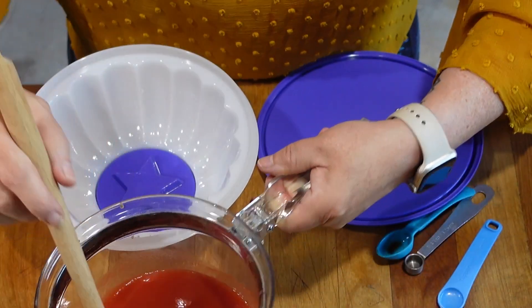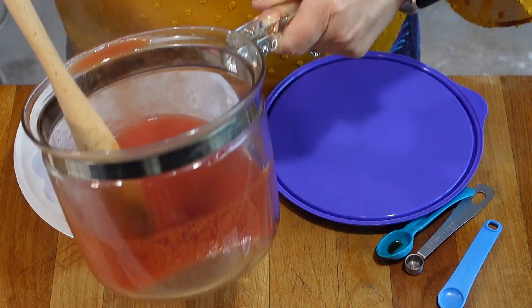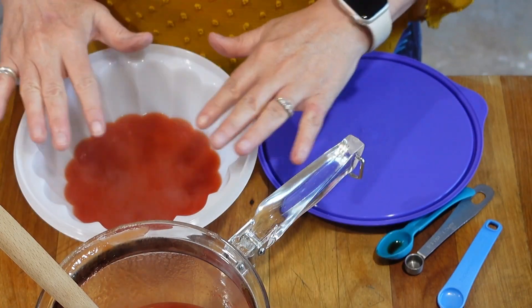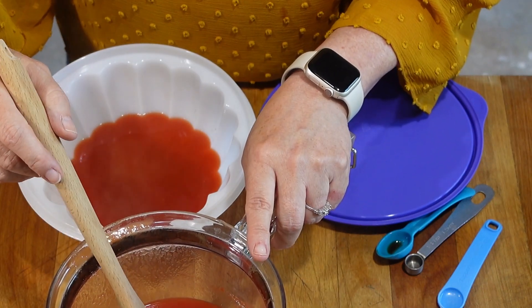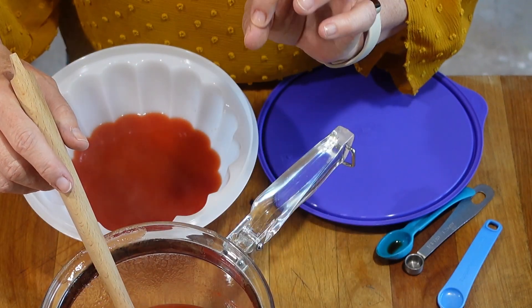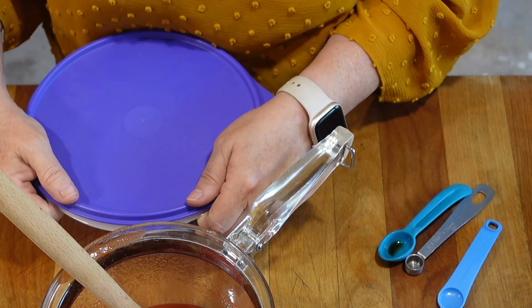We're going to take and pour about a quarter, maybe up to a half — a good little amount anyway — into our mold, and we are going to let that sit till almost firm. The remaining tomato gelatin is going to go in the fridge and set till it's about the consistency of an egg white. I'll cover my jello up and put these in the fridge and come back in a little bit.